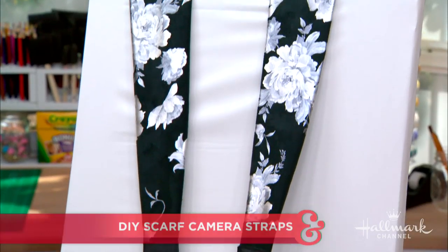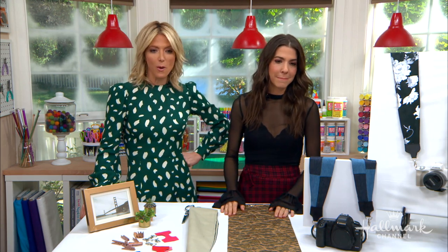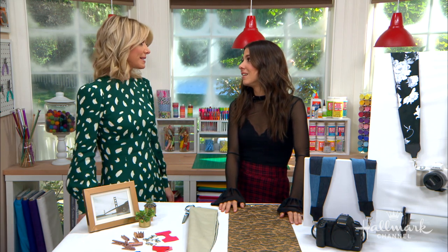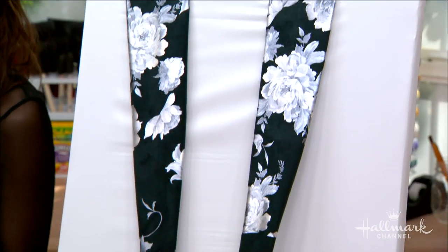Show us how we can take our holiday photos in style this season with a beautiful one-of-a-kind scarf camera strap. This is our one-of-a-kind DIYer Orly Shani. You never stop amazing me — you always do such creative things. This one is so fun because it really is like a functional accessory that adds a little pop, a little pizzazz, to your outfit.